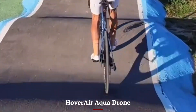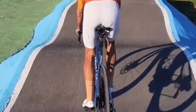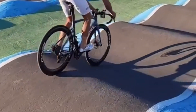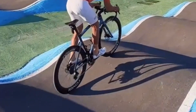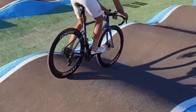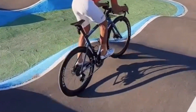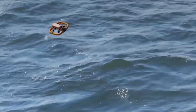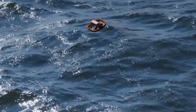The Hover Air Aqua Drone delivers a different type of value. It's not the sharpest shooter or the longest flyer, but for boaters, water sports enthusiasts, and coastal explorers, its waterproofing and water-safe design can be priceless. It saves owners from costly repairs or replacements that could happen with a non-waterproof drone in similar conditions.